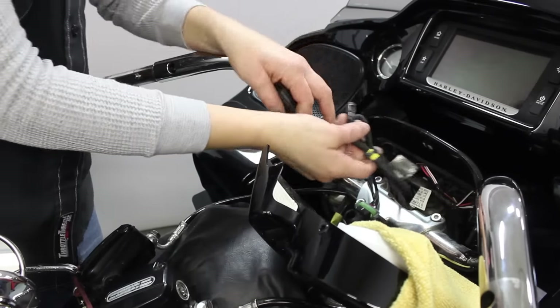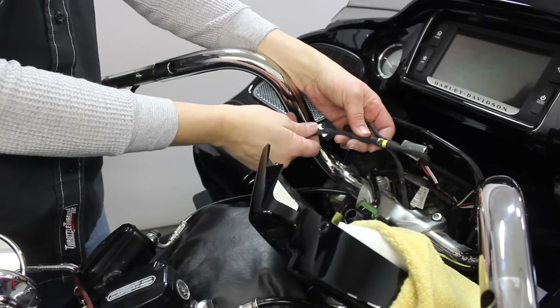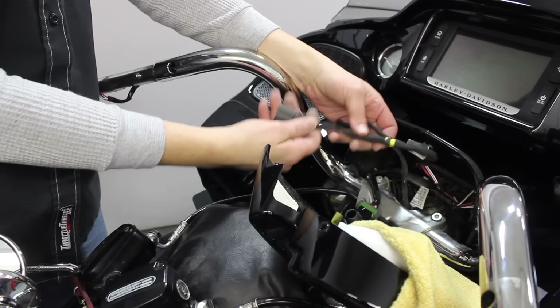There are two connectors on the underside of the gauge cluster. One of them has a very easily accessible release tab on the left side. I'm going to take that connector off and then rotate the gauge cluster down and out of my way to protect the painted surfaces, giving easier access to the handlebar clamp fasteners and the throttle switch wiring. Another bonus on the newer bikes is they have extra wiring on the throttle connector already, so we won't have to cut and splice anything to make it work.